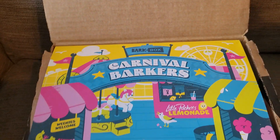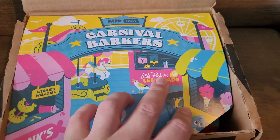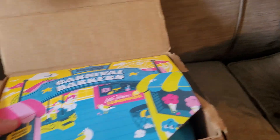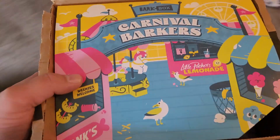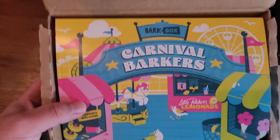So, we have — no Monty, hold still buddy — we have Carnival Barkers for the theme this month. Good boy Monty, stay. I'm going to move it a little bit so we can go look inside the box first, before he goes crazy, as he already is.